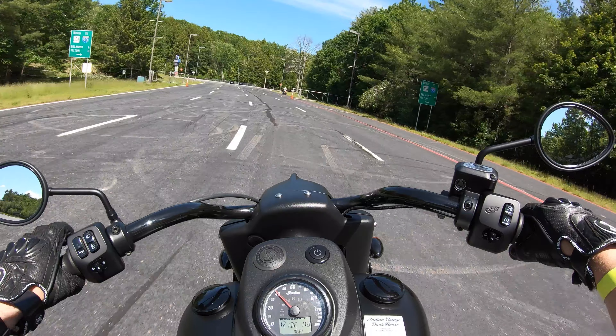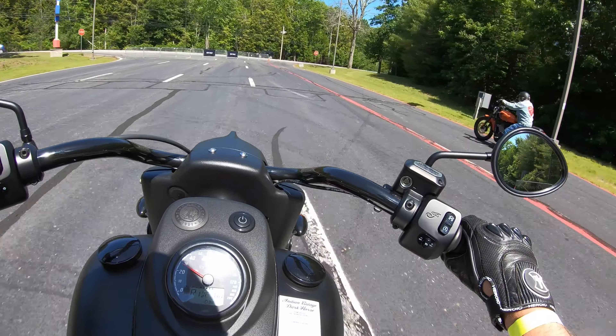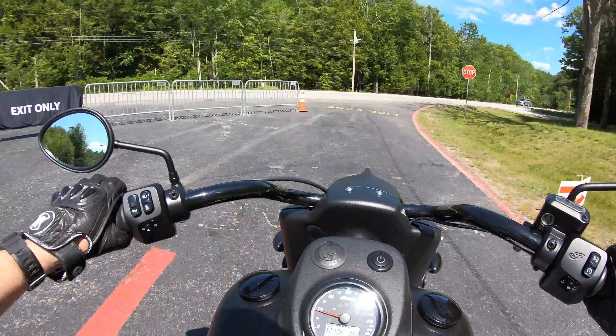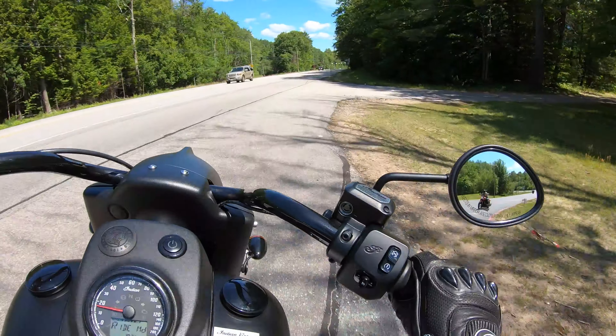Coming to a stop sign now. The gearbox on this thing is massive — I literally feel like I'm driving an F-350. It's clunky; the shifts are positive and engage well, but it's a clunky bike.